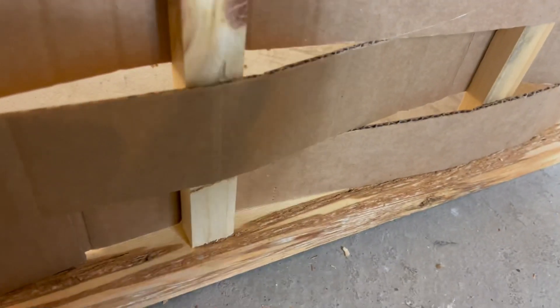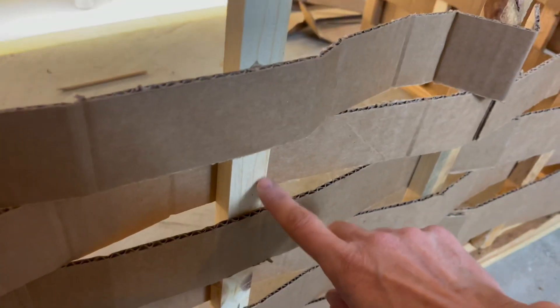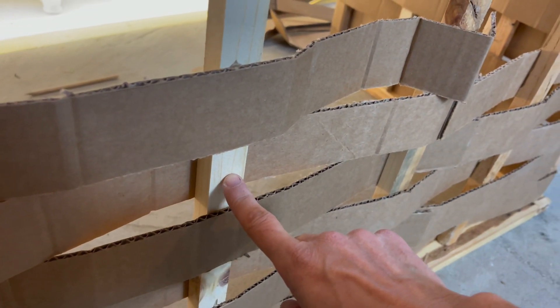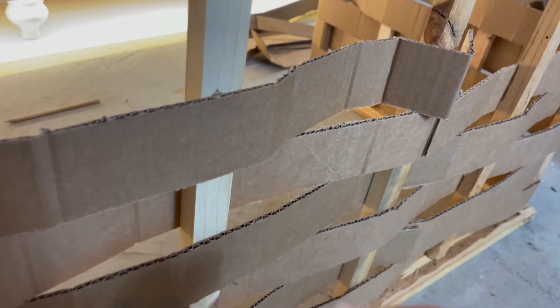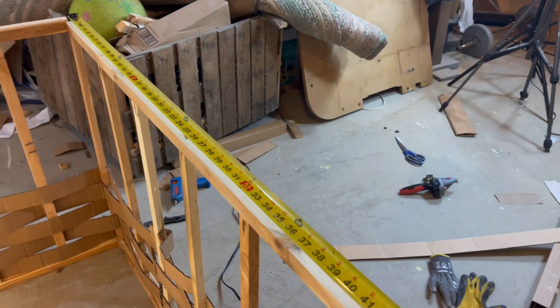I'm probably going to finish off these rough edges with some type of nice cardboard. I kind of like that the wood is showing through. Again, this is just a photo prop — it's not going to be in anyone's living room.